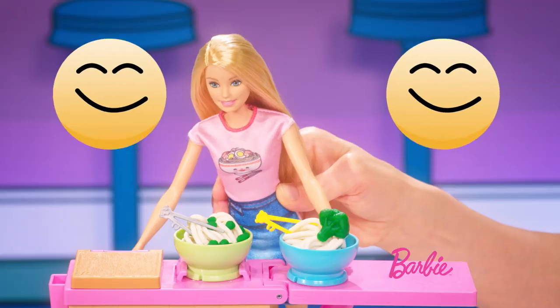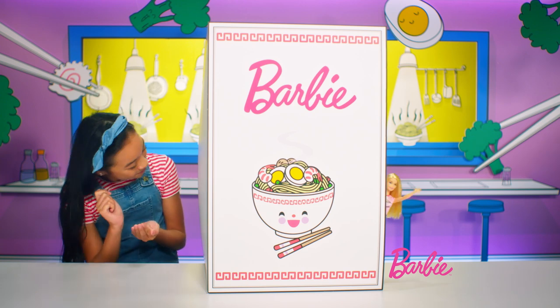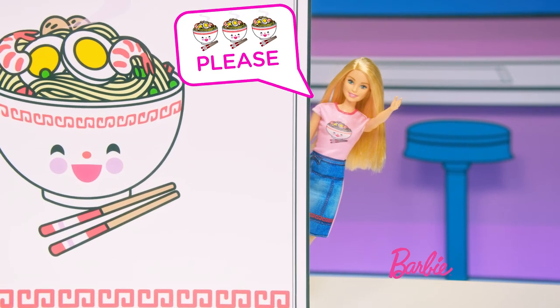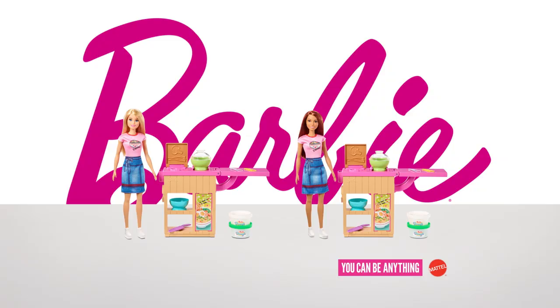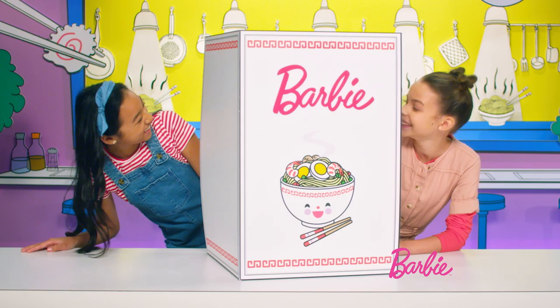It's raining veggies. Oh, look, a new customer! What can I get you? I'll have the noodles, please. Coming right up. Barbie Noodle Maker Play Sets, each sold separately.